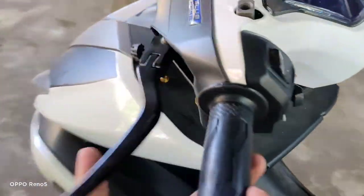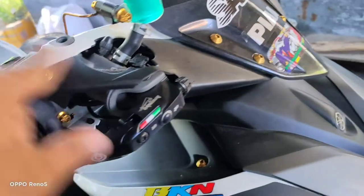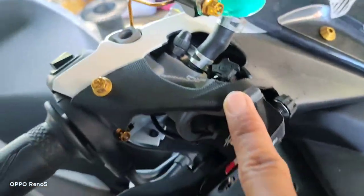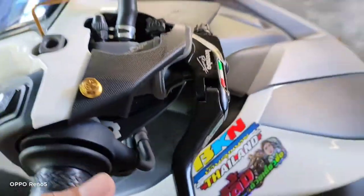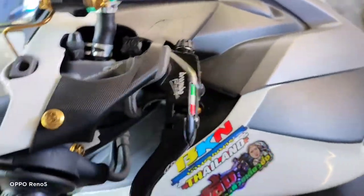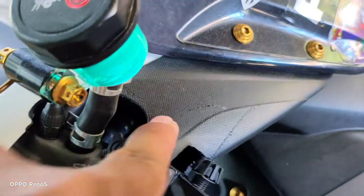Sa kaliwa rin. Ang problema lang dito is yung napakalaki ng body — body ba tawag dyan? — kinating yung cover ng Aerox ko. Ito, kinating. Tapos may gas-gas pa.